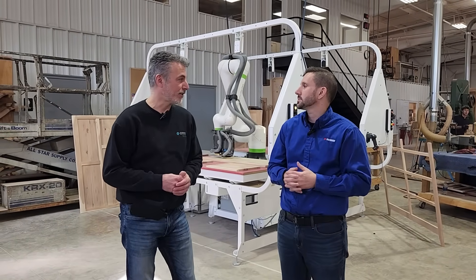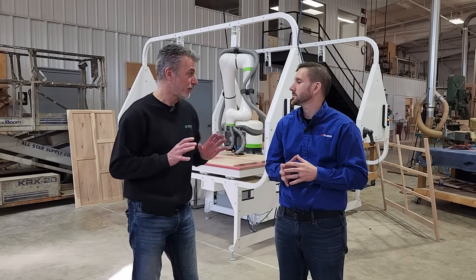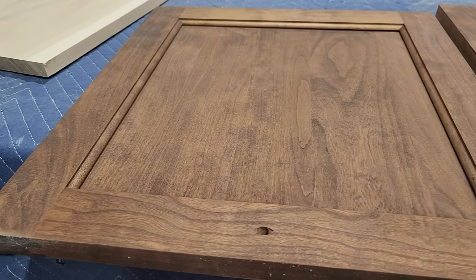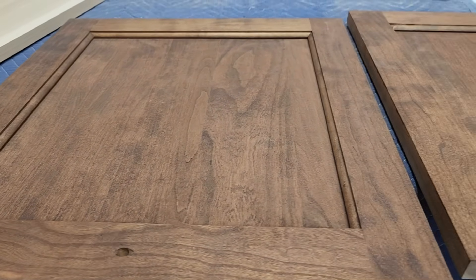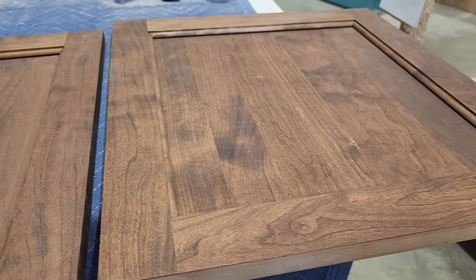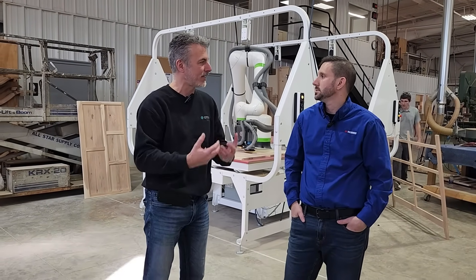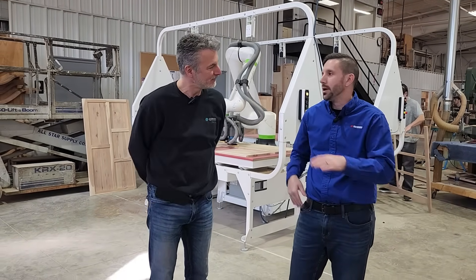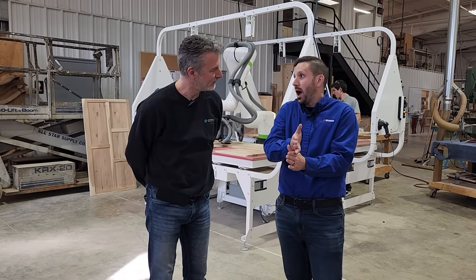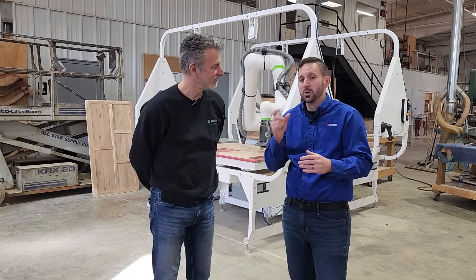We installed the machine yesterday. The guys are using the machine right now. The main advantage for them — they told me it's stain consistency. Preparing the hardwood to be stained and getting the exact same finish every time was a big hurdle for them. So now they've got a machine that's going to be superhuman when it comes to consistency. This machine showed up yesterday morning and within a few hours they were sanding parts — the setup time was real quick.